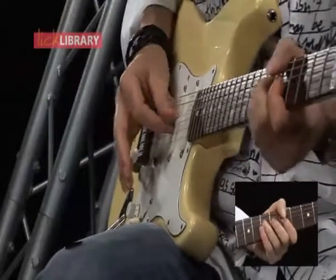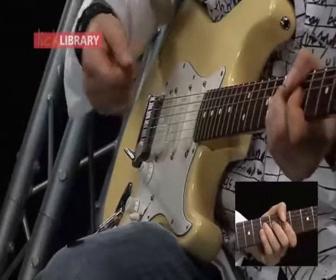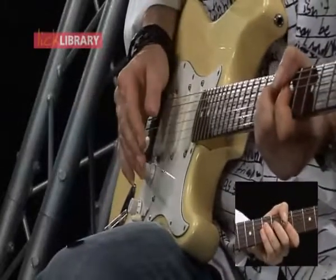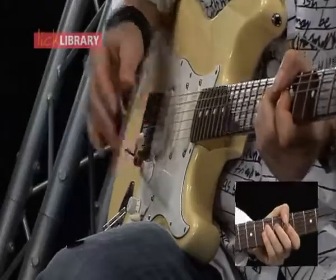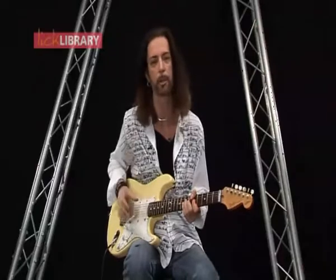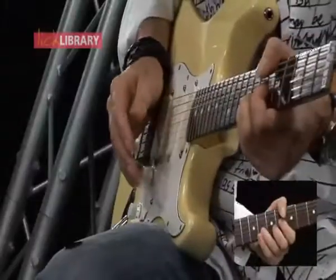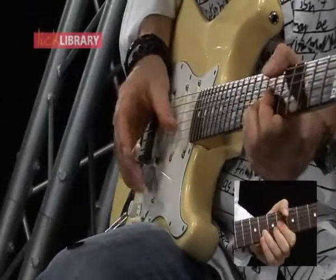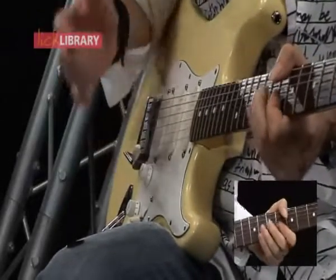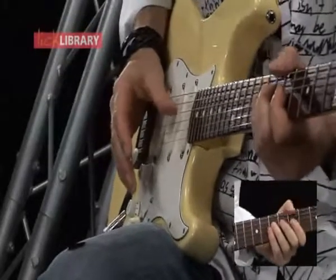If I do the same thing on the D string, the actual bending of the bar is going to be slightly different. It really is getting to know your guitar inside out, getting to know how your tremolo responds. Because each string is going to be slightly different — if I try on the B string, the amount of push I give is going to be different to the amount I've got to give on the G string.